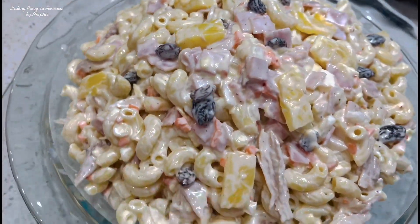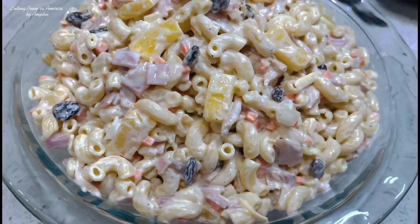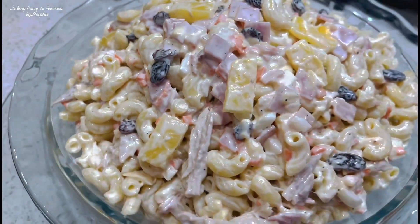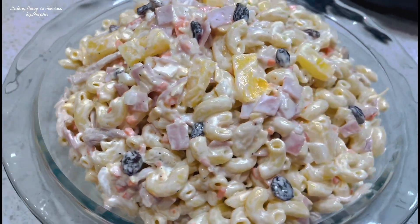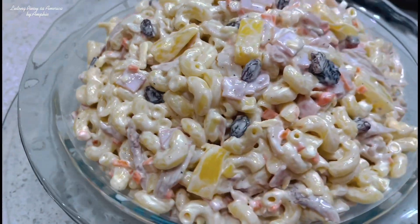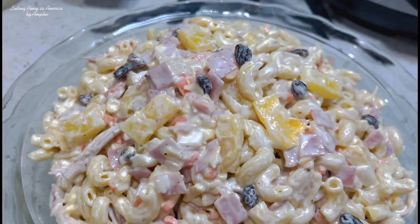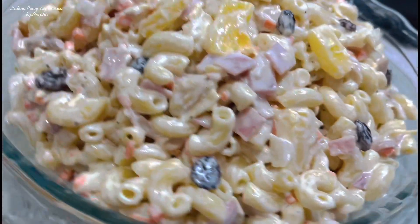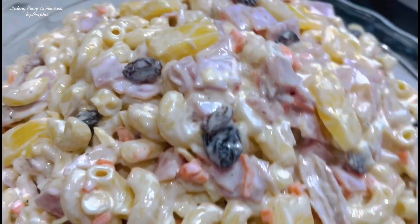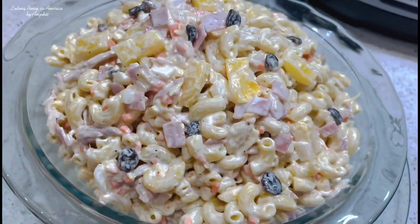Okay guys, ito po tapos na yung ating super yummy na macaroni salad na pwedeng pwede nyo pong ihain sa Pasko. Maraming salamat po ulit sa panunood. Pakicheck nyo po yung ibang mga videos namin, marami po kayong makikitang masasarap na recipe doon lalo na ngayong magpapasko. Thank you so much po for watching. Sana po nag-enjoy kayo sa ating recipe ngayon. Sa mga bago po dito sa aming channel, huwag nyo pong kalimutan mag-subscribe sa Lutong Pinoy sa Amerika. Try nyo po ito guys, napakasarap po nito. Maraming maraming salamat po ulit sa panunood. Sana po ingat po tayong lahat. God bless po.